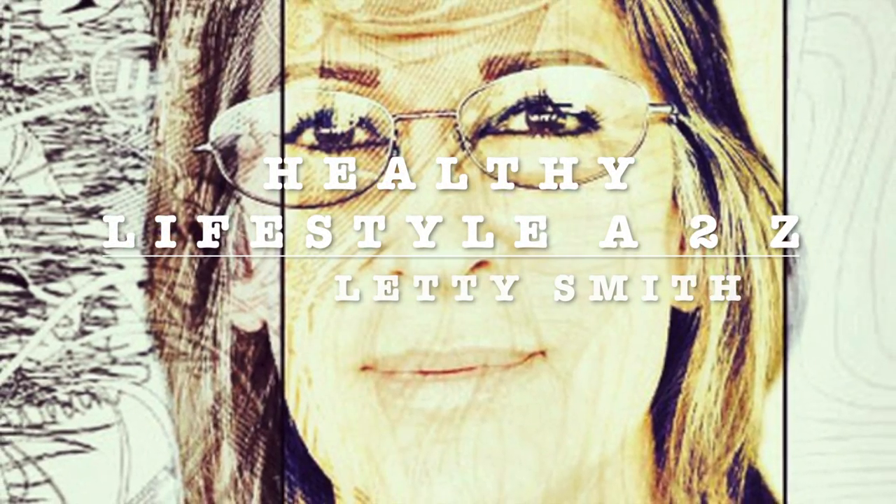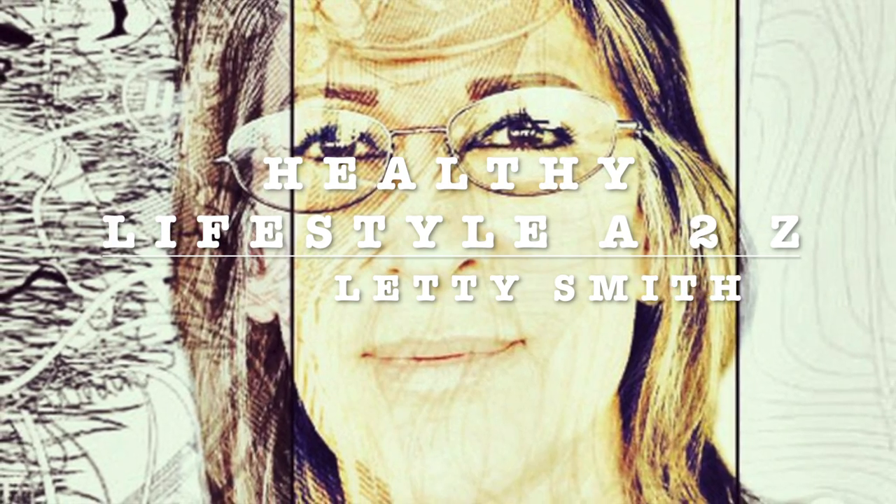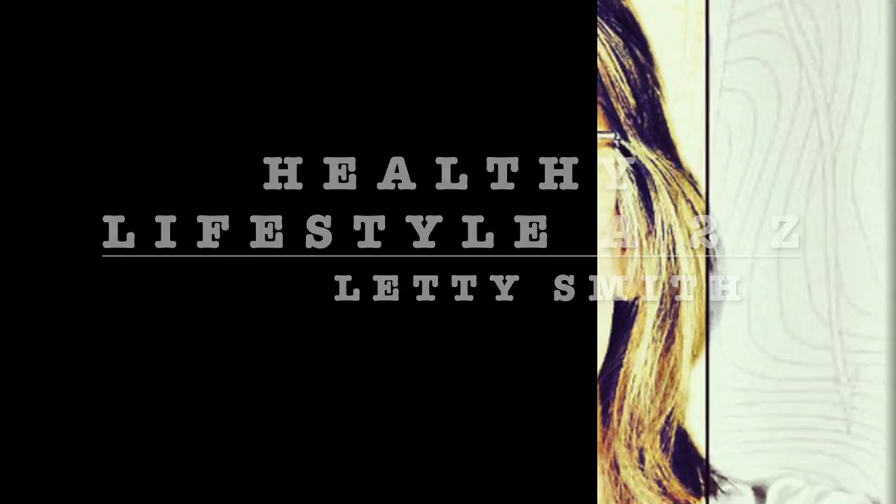Hi everybody, welcome to my channel Healthy Lifestyle H2C. This is Liddy Smith. I'm gonna be sharing easy, fast, healthy recipes with you — stay tuned.